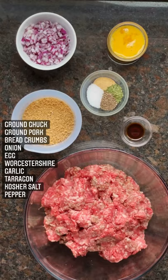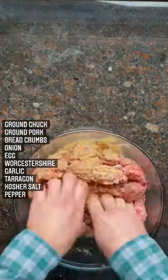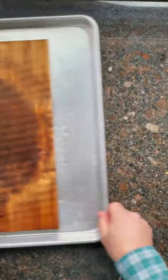Sorry, Mom. This is my favorite meatloaf. It's grilled and planked — a combination of beef and pork. Mix the ingredients together to form a loaf.